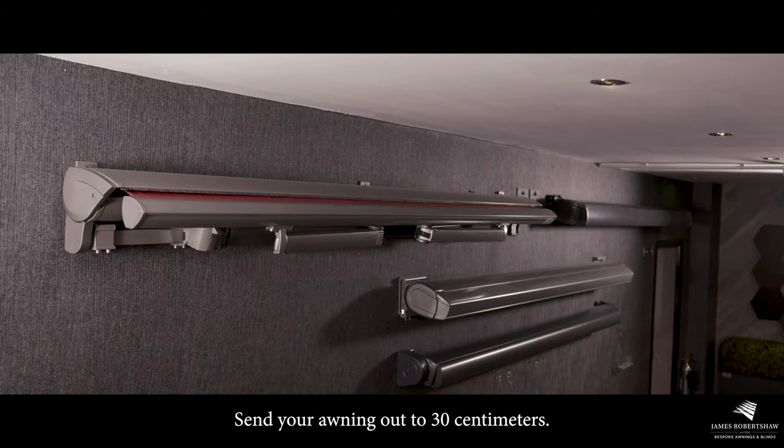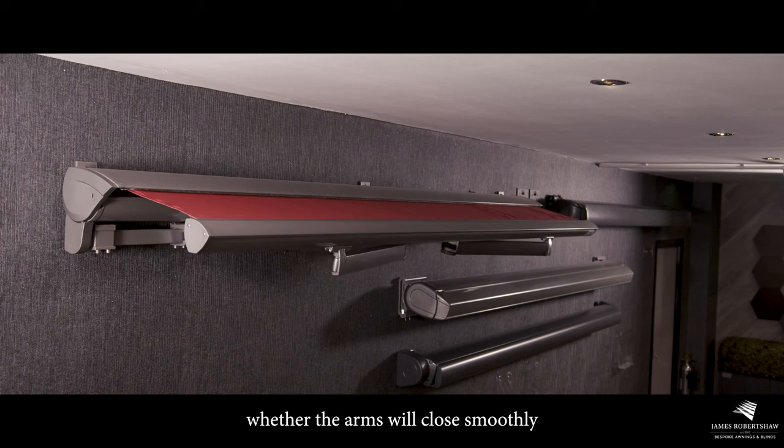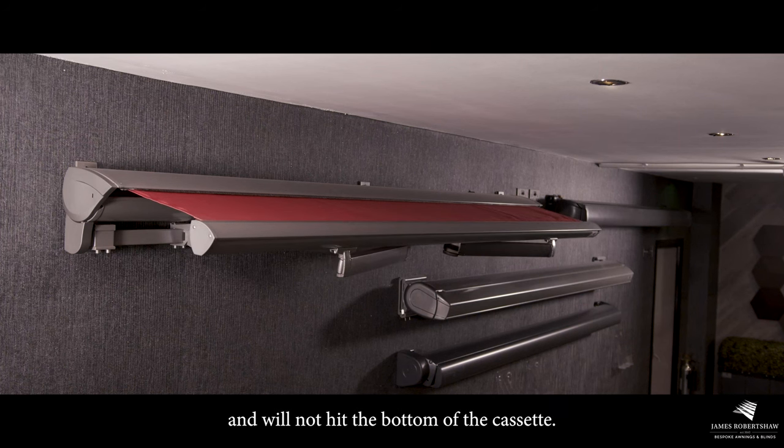Extend your awning out to 30 centimeters. Having the awning in this position will enable you to see whether the arms will close smoothly and will not hit the bottom of the cassette.